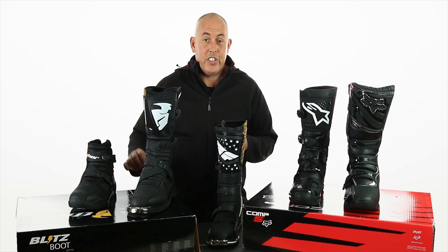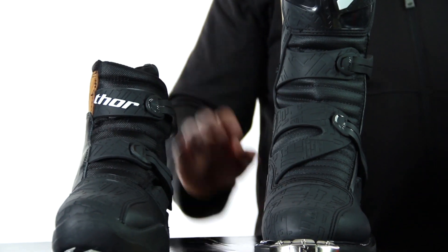That completes our lineup for motocross footwear and our little motocross casual friend, the LS shorty. Thanks for watching our review of off-road motorcycle footwear today. If you need any help making a purchase or just some further information, please don't hesitate to give us a call — we'd love to hear from you. Until next time, my name's Simon, ride safe, ride off, and bye for now.